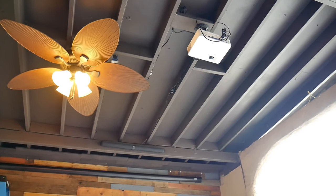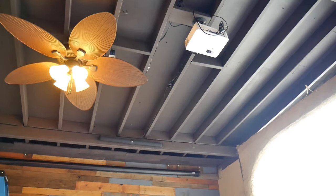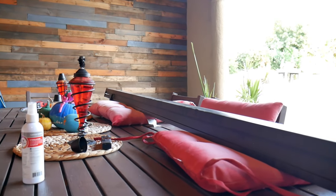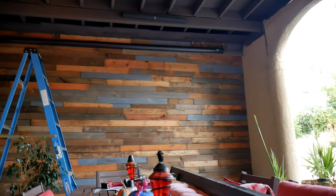This projector is already installed, but it's currently projecting 100 inches, which was the previous screen. It's not bad, but we wanted 150 inches. And look at that — it covers almost the entire wall.